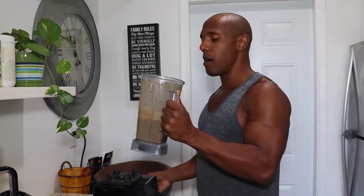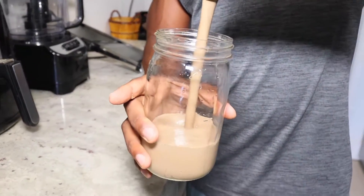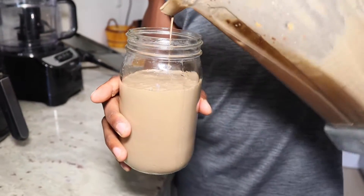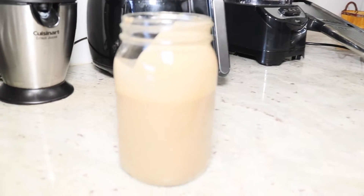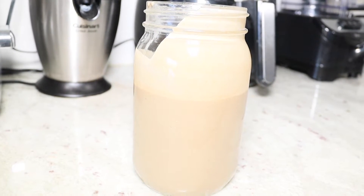We're going to go ahead and pour it into our mason jar. This is a good treat to have if you want to change up the flavors of your protein shake or smoothies. It's a dessert smoothie, so let's try it out. Mmm — tastes like chocolate cake batter, actually. Tastes really good.